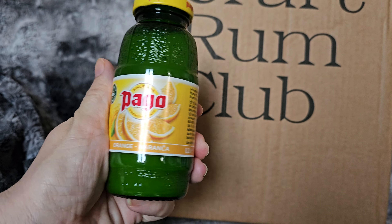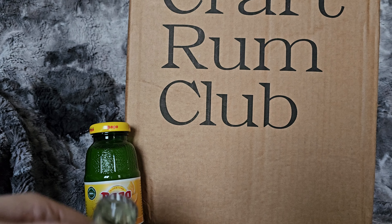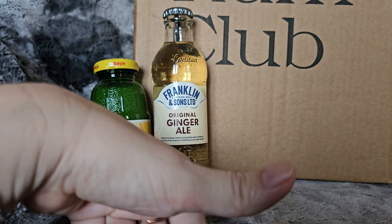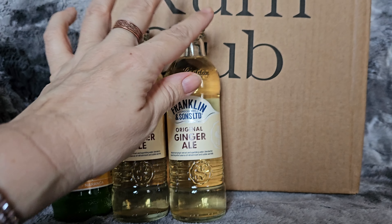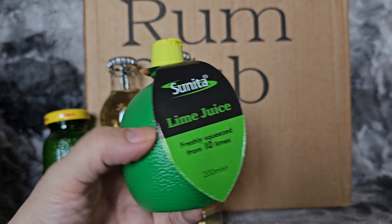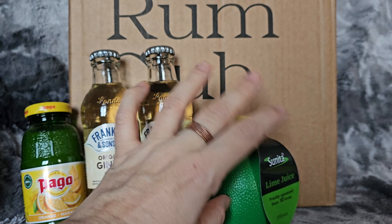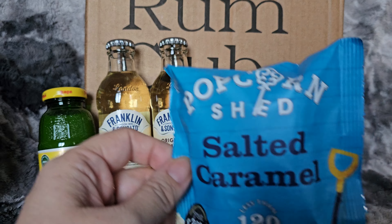First of all, we have Pago orange juice. There is some Franklin and Sons original ginger ale. I prefer ginger ale than ginger beer. That's good. I love these little Sunita lime juices — handy when you're lazy and just want a quick cocktail.